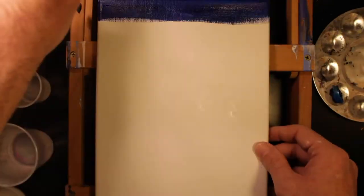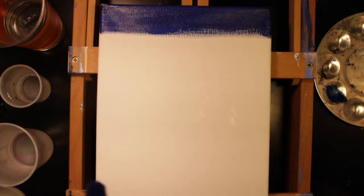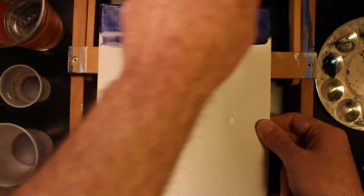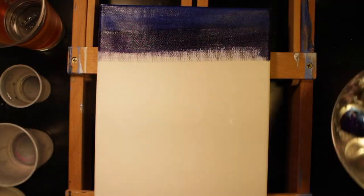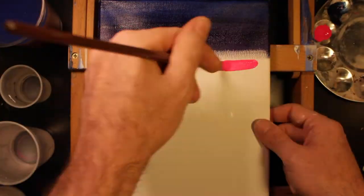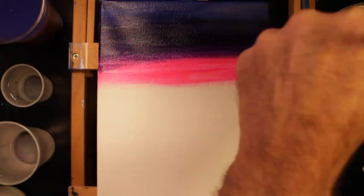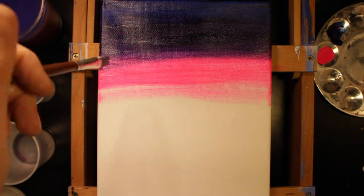I start with phthalo blue at the top. The color is very strong, so you want to be careful not to get it where you don't want it. Graduating downward, I add violet, painting horizontally across the canvas. Now we're going to use some of this sizzling pink. I apply it below the violet and work up to the violet so I can have some pure pink in the center of the gradation.